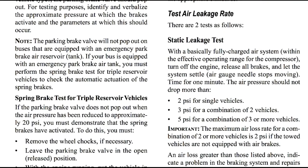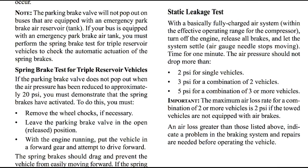How to test air leakage rate. There are two tests. First, the static leakage test: with a basically fully charged air system, turn off the engine, release all the brakes, and let the system settle. Time for one minute. The air pressure should not drop more than 2 psi for single vehicles, 3 psi for a combination of two vehicles, and 5 psi for a combination of three or more vehicles. The maximum air loss rate for a combination of two or more vehicles is 2 psi if the towed vehicles are not equipped with air brakes. An air loss greater than those listed indicates a problem in the parking system and repairs are needed before operation of the vehicle.